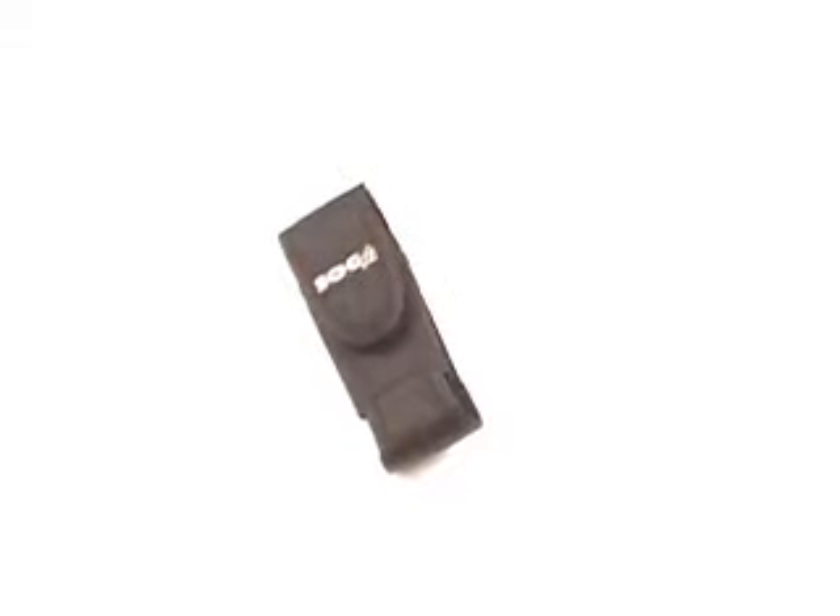As with many SOG items, this particular one comes with a lifetime warranty. You really can't go wrong with this item.